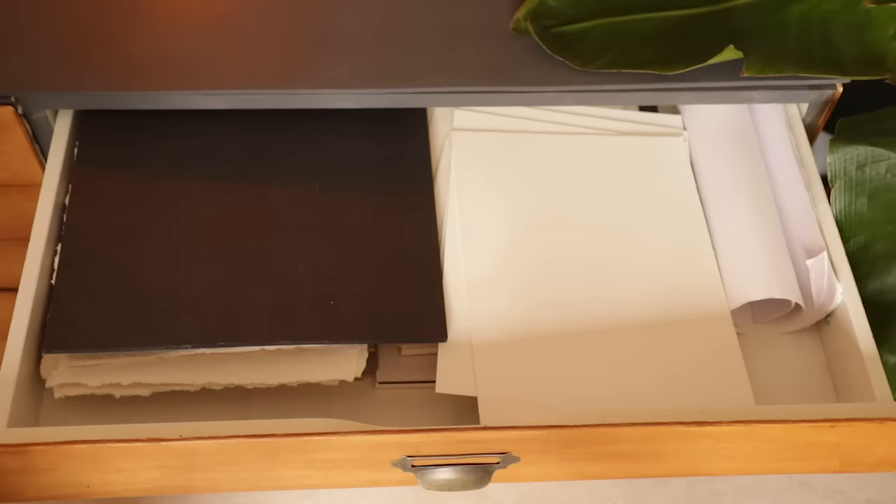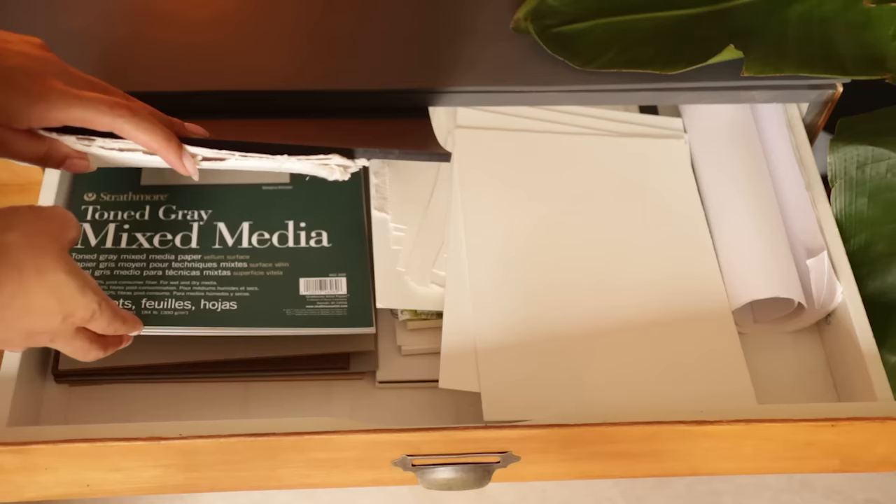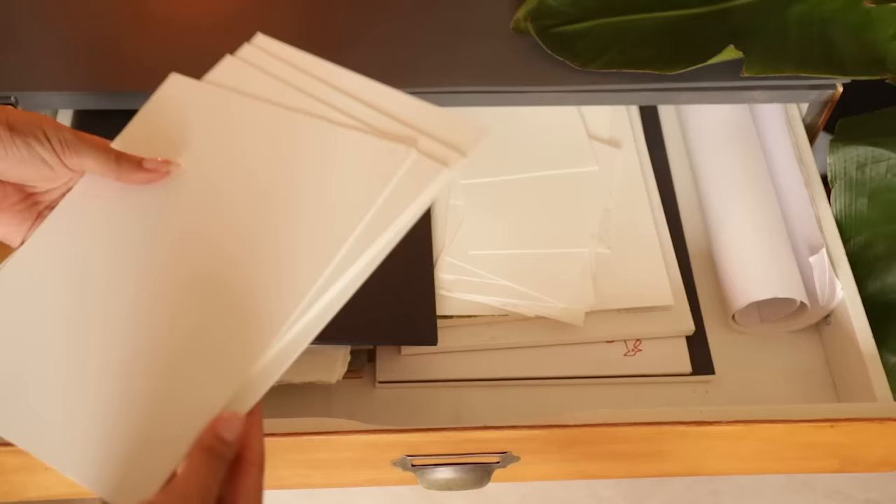Starting with the very top drawer, this is where I keep all of my loose paper and any sketch pads — different sizes, colours, and thicknesses, different paper quality, and also any paper scraps as well.